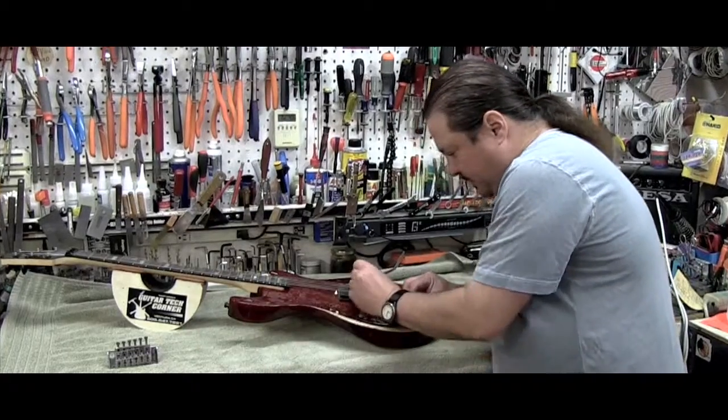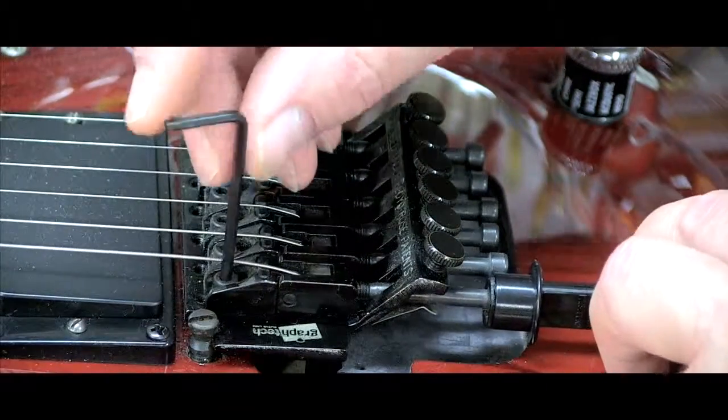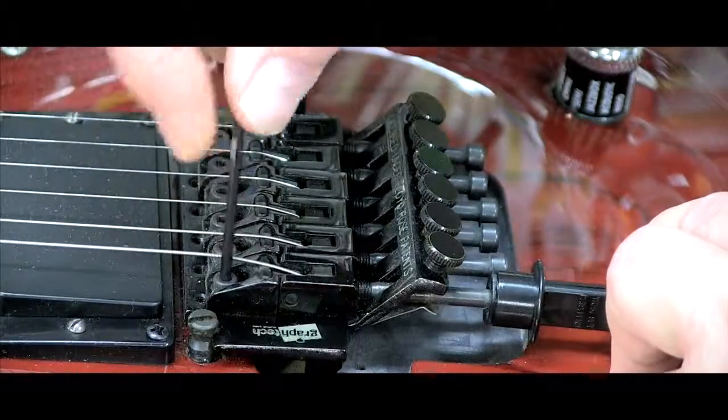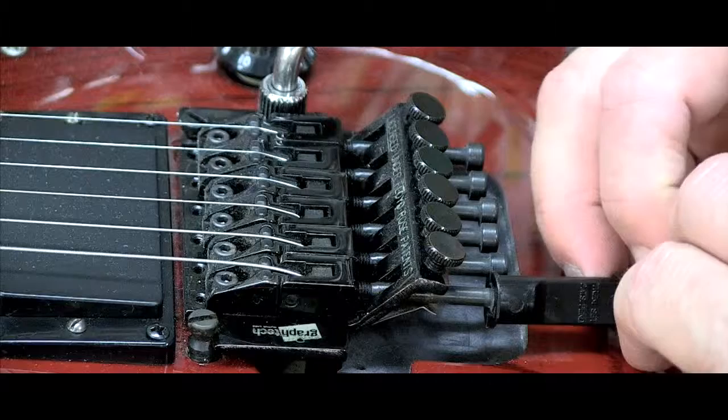And then you want to loosen up the saddle with your Allen wrench for each saddle. It has a little bolt on there. And then as you can see what I'm doing here, I'm basically able to move it wherever I want without it slipping out and falling. No pliers, no scratches, no marks.